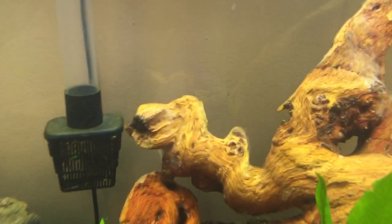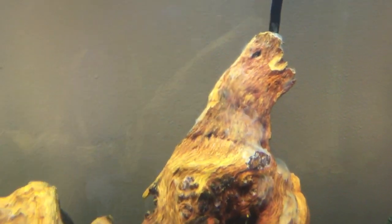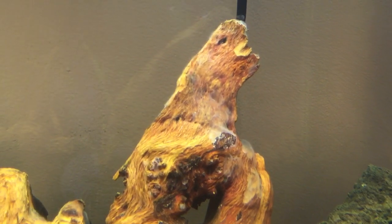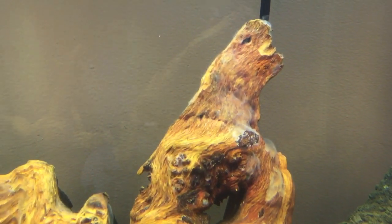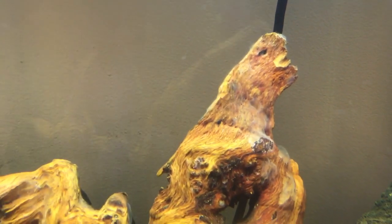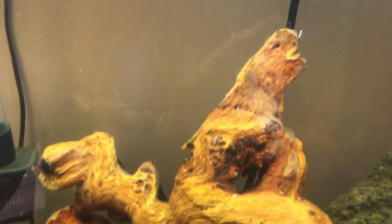I'm also getting like a mold or bacteria bloom on the wood, but I'm reading that's really normal with new driftwood when you add it to water and it goes away. That's why I got the bristlenose — he's starting to take care of it. You can either siphon it off yourself or get a cleanup crew in there like a bristlenose or dwarf sucker-mouth catfish, and that's what I'm trying to do.